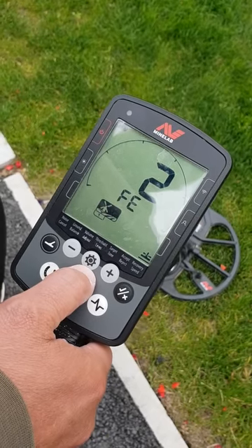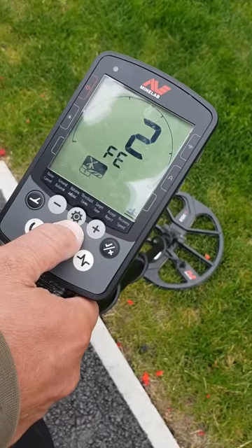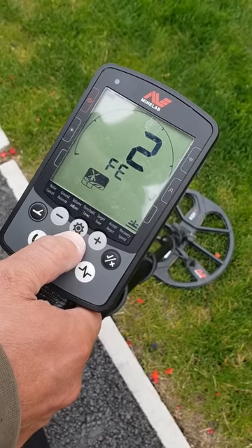Keep your finger on and that's your iron bias — it's set at 2. I think it's normally set at zero by default, but if you set it at zero you'll be picking up loads of iron. You really need it on 2, 3, or 4, not on zero.